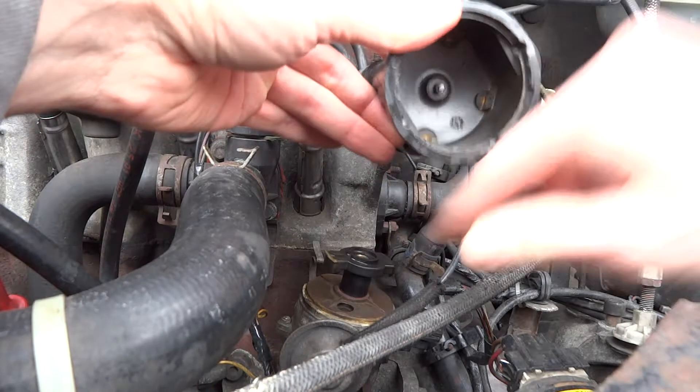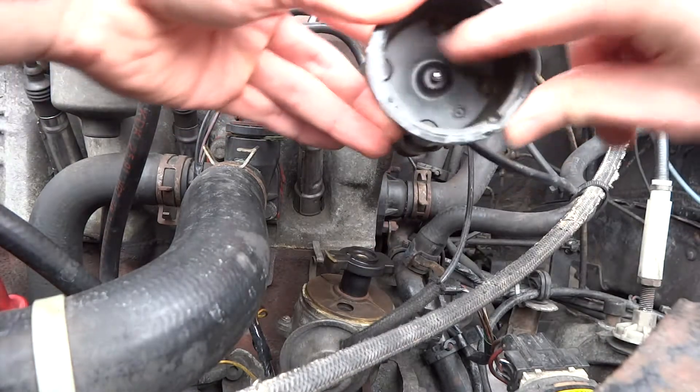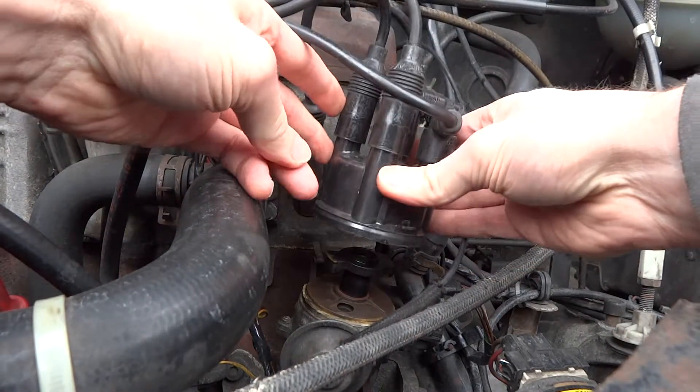Inside that one, it's a bit worn — the rotor has worn grooves in the contacts, so I will be replacing that one.